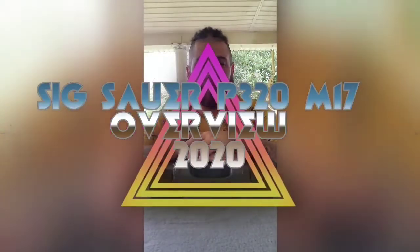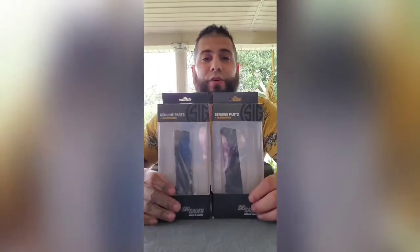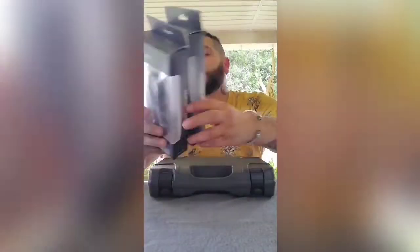Hello everyone, Spartacus here with a quick overview of the Sig Sauer M17. We're not actually going to do an unboxing video, but I am going to show you what comes in the box when you purchase it. And then I'm going to go over unboxing a 17 and a 21 round magazine. Without any further ado, let's dive right in to see what comes with this.